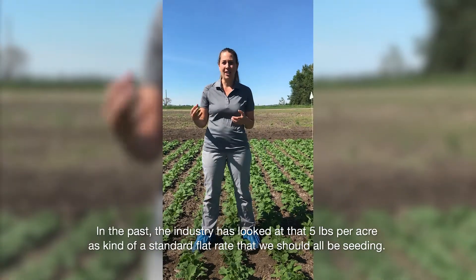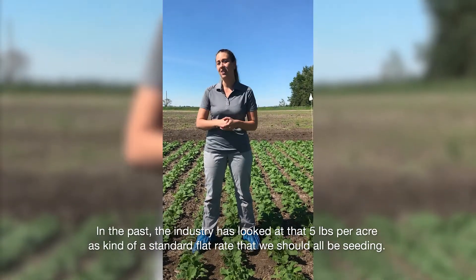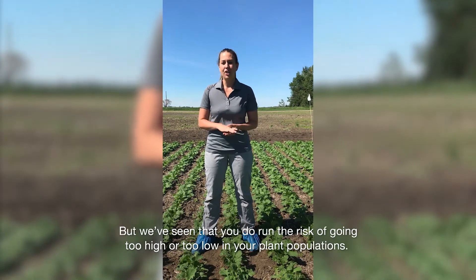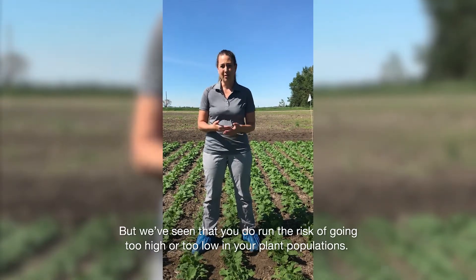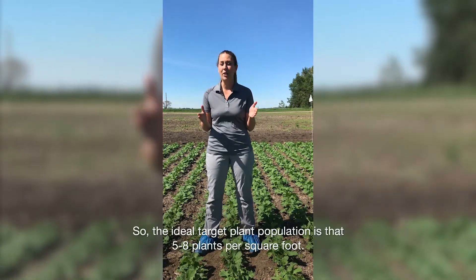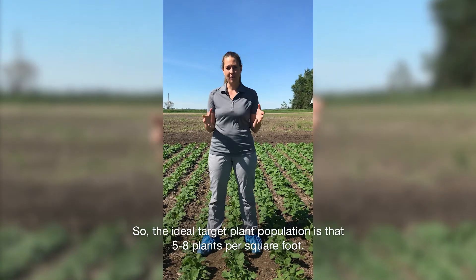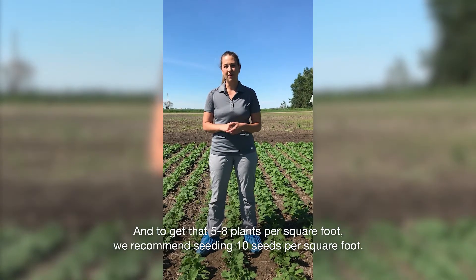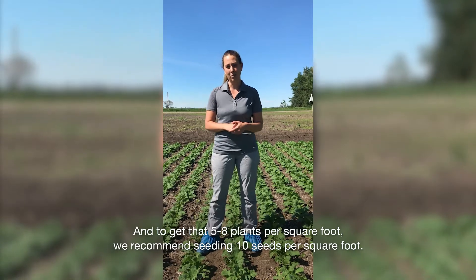In the past, the industry has looked at five pounds per acre as kind of a standard flat rate that we should all be seeding, but we've seen that you do run the risk of going too high or too low in your plant populations. So the ideal target plant population is five to eight plants per square foot, and to get that five to eight plants per square foot, we recommend seeding 10 seeds per square foot.